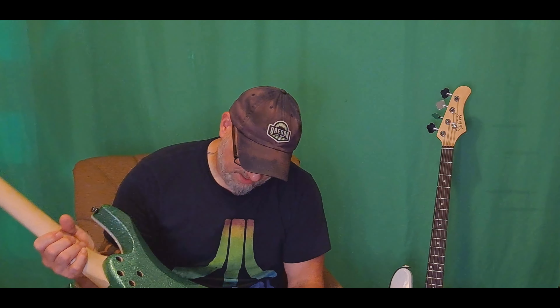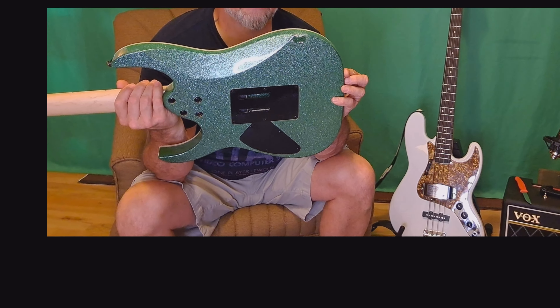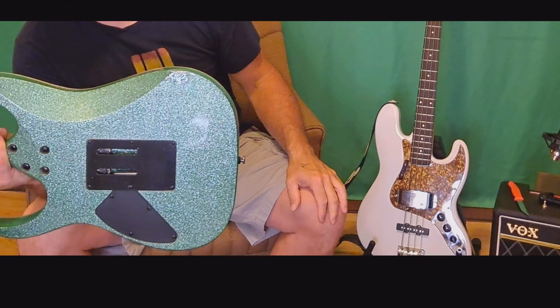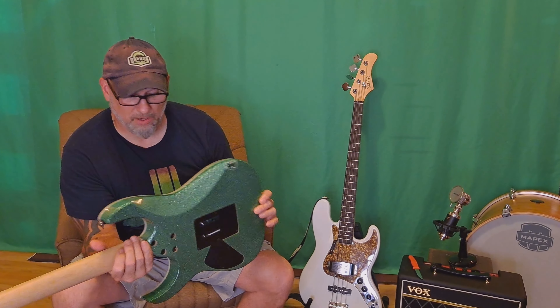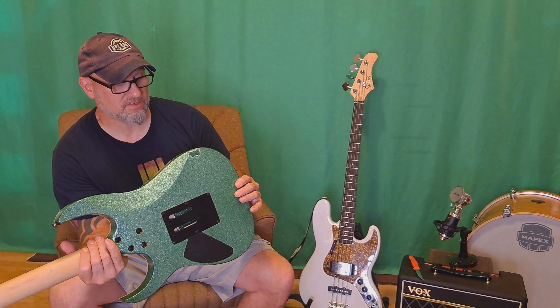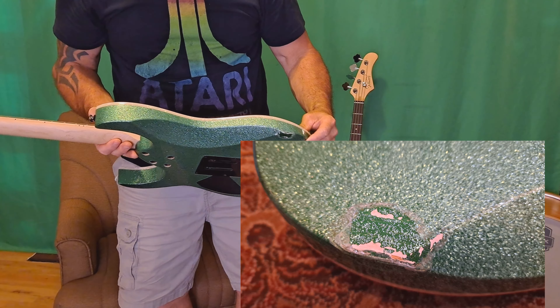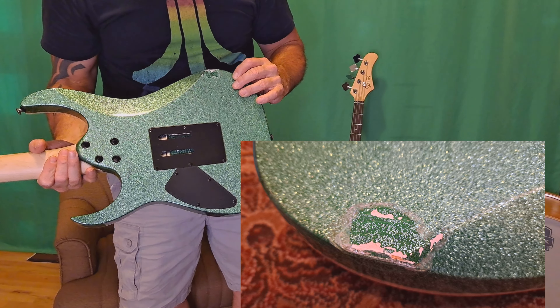Oh — huge damage. Look at this. This is not good. This is horrible. Well, this is going back. We're going to give them a call right away. How dare they send me a guitar like this? That is simply not going to fly. I'm going to cut this video and we're going to get ahold of them right now.